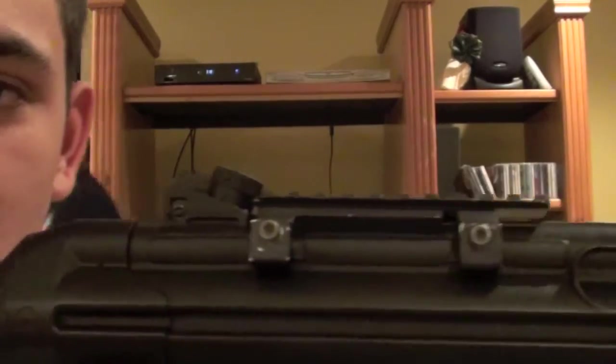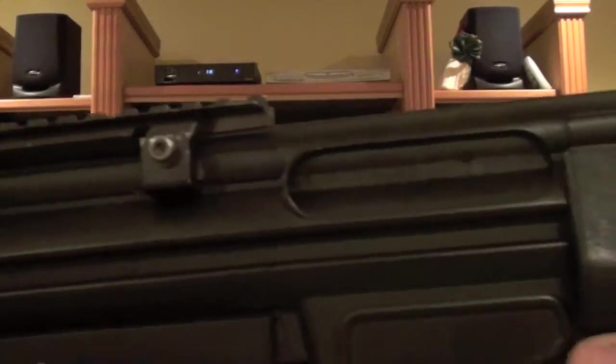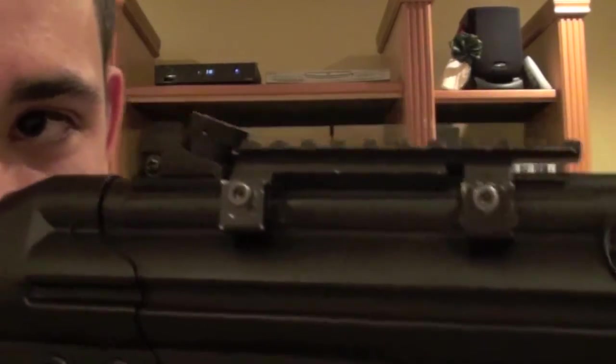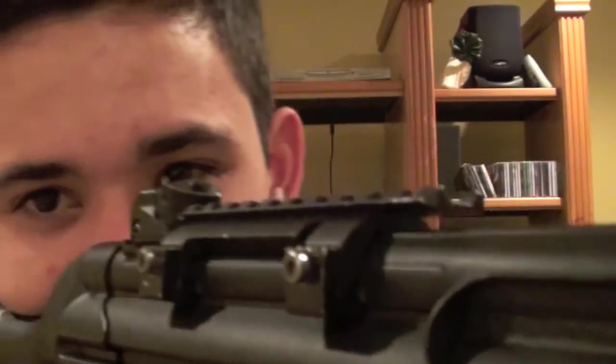One thing about this gun I don't like is that I had to buy this rail separately - it doesn't come with enough rails to start out with, not enough for optics. The iron sights are absolutely impeccable though.